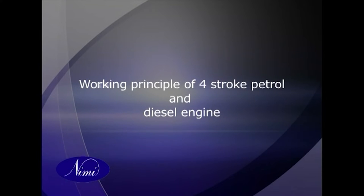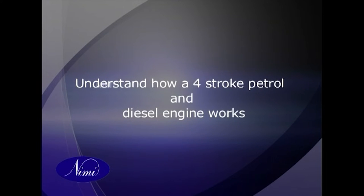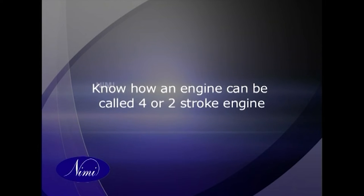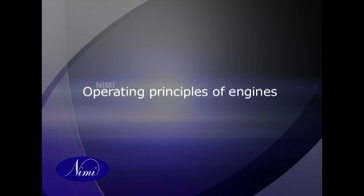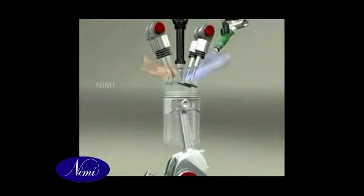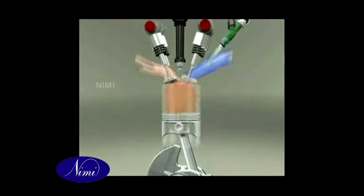Working principle of four-stroke petrol and diesel engines. Objectives: understand how a four-stroke petrol and diesel engine works, and know how an engine can be called four or two stroke. Operating principles: when a gas is heated it tries to expand; if this expansion is resisted, a high pressure is built up which in turn creates a large force.